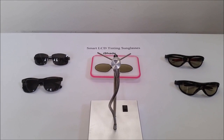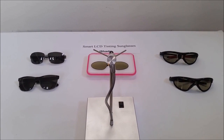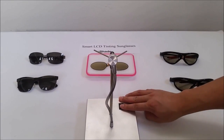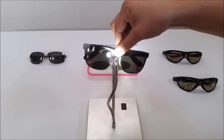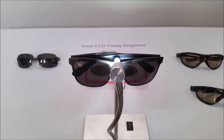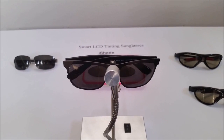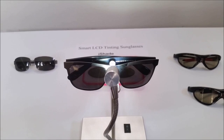Here we have a sun simulator. We are going to demonstrate traditional sunglasses and our eyeshade glasses and find out the differences. I turn on the switch and put on traditional sunglasses. Under alternate lighting every two seconds, as you can see, the traditional sunglasses have not changed. The lens is still dark.